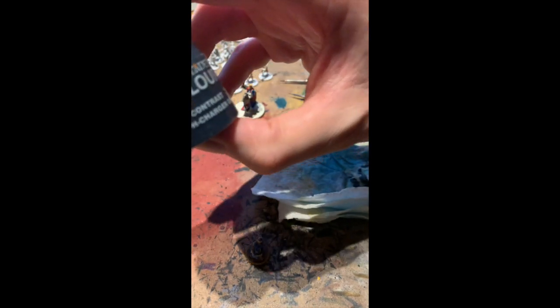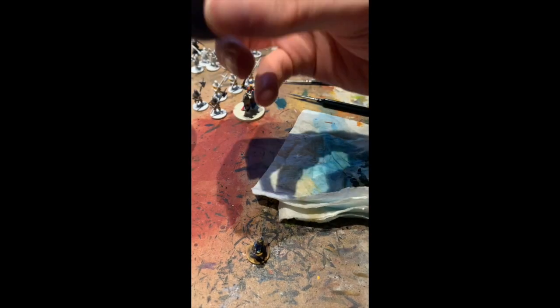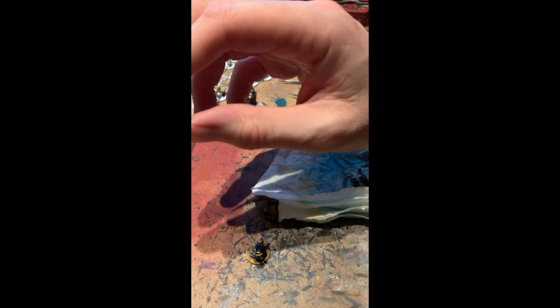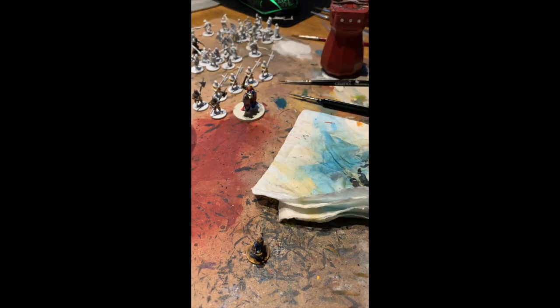Some new ones: Griffcharger Grey is kind of a very light bluey grey — a nice addition. I've got Shyish Purple which is just your standard purple, though purples don't come out great with contrast. And that is all of my contrast paints — I manage to paint pretty much everything just by using those paints.